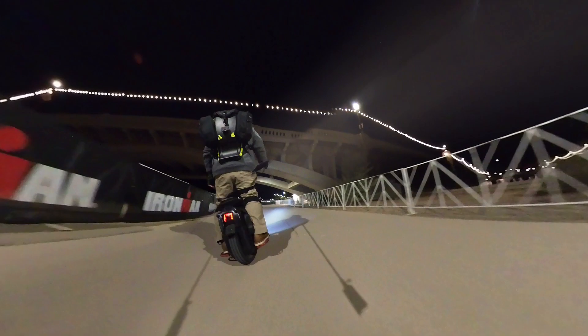Two of my favorite features in the Guardian Angel would be this map light. This red map light comes in really handy at nighttime when you just need to check out a map, grab something out of your bag, or look up something briefly without messing up your night vision.